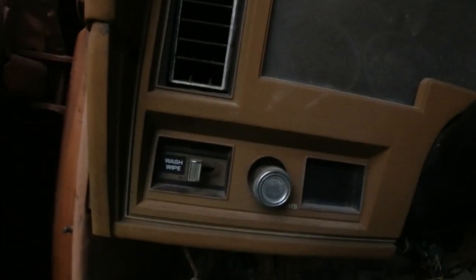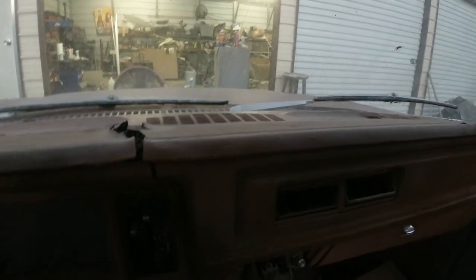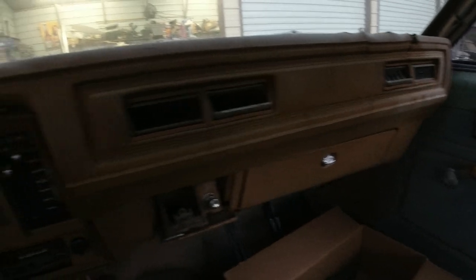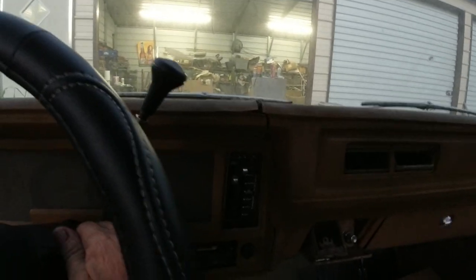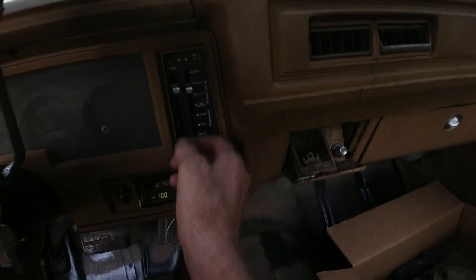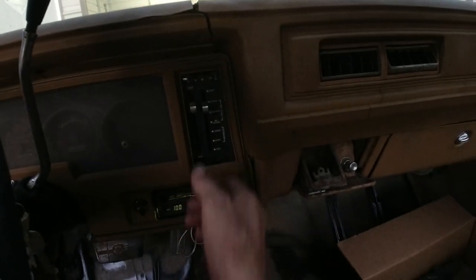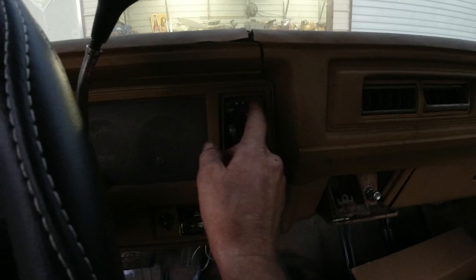We're going to go ahead and take the dash off. I've got to repair broken plastics up here. I'm going to take the stereo out and we're going to attempt to fix and recover this whole dash - kind of like the RT, but it's a lot harder. I don't think this blower motor worked either - it's just stuck on low, so we're going to check that.